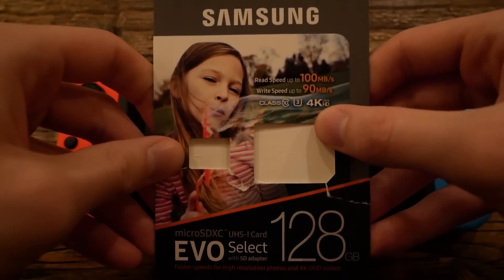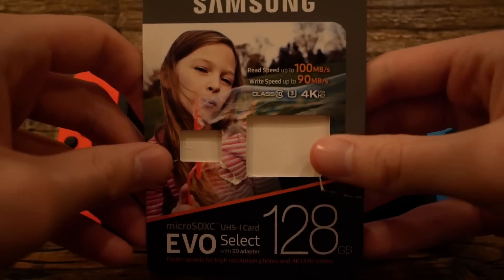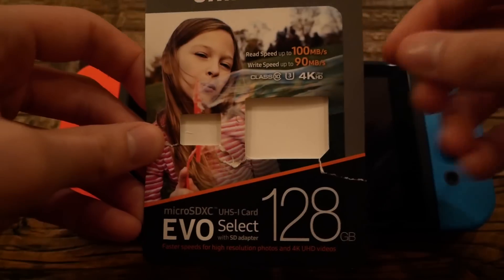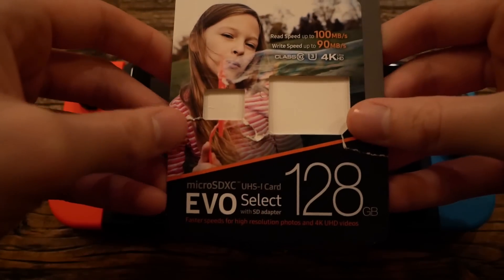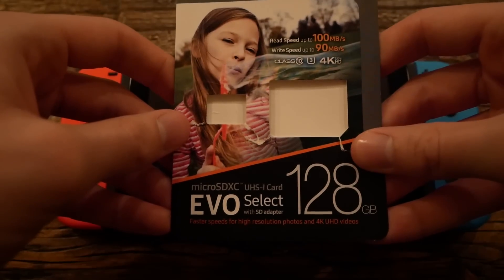It's actually one of the faster cards — class 10 U3. You probably don't actually need one that's this fast for your Nintendo Switch, but I'll put a link to it in the description. It's from Amazon, and the faster it is, the faster your console will be, so it never hurts. I'll put some other links to other cards on Amazon as well.